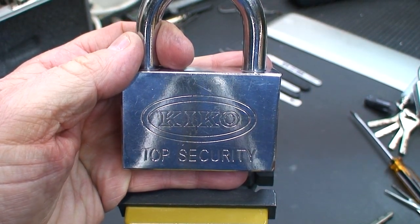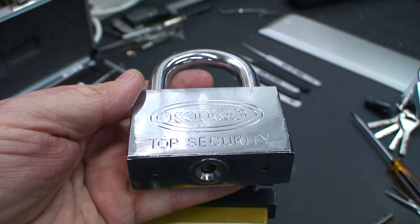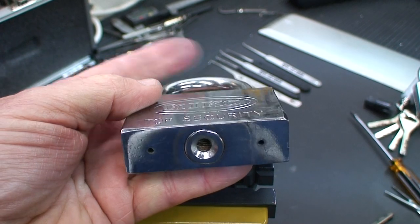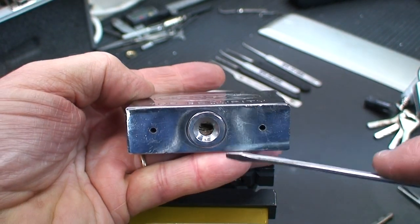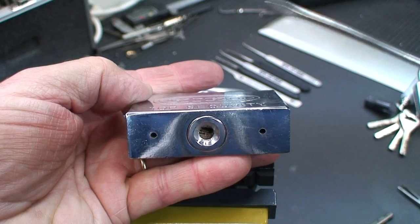Continuing with our theme of total destruction of all of my disk detainer locks, here is the KIKO Top Security again, a Chinese manufacturer. One more time you can see the cheap retaining clip that holds all the guts inside, so we're going to try to whip it.